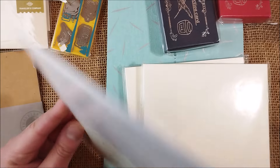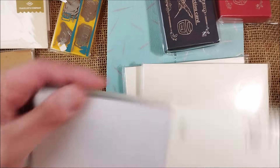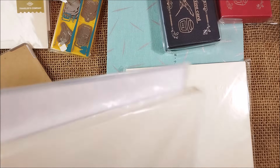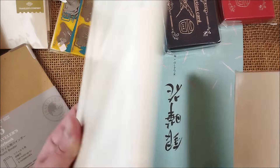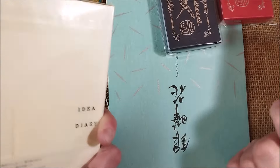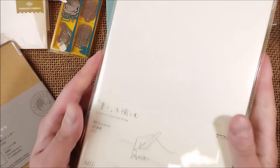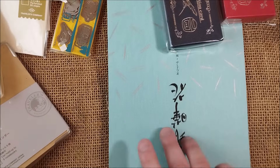I also bought this — it's a cover for the Midori MD Paper Notebook, the A5 size. I hope it's the right size and it fits. I also bought two of these MD notebooks; I already have one and I think they're really good. I'm trying to organize my life, and these are very nice because I'll have to put down lots of comments. The paper is also beautiful.